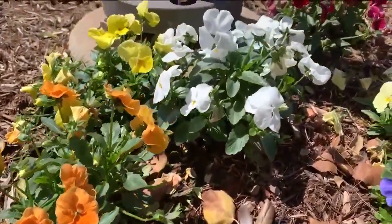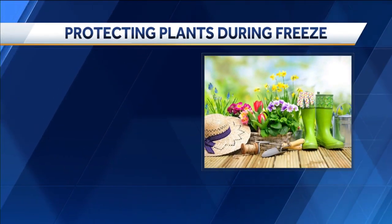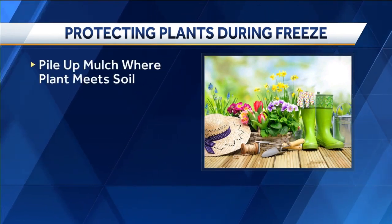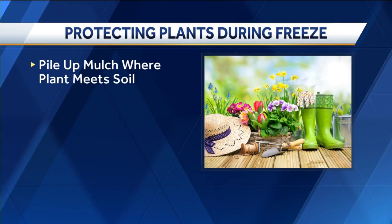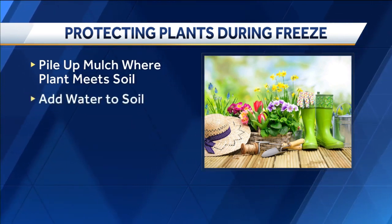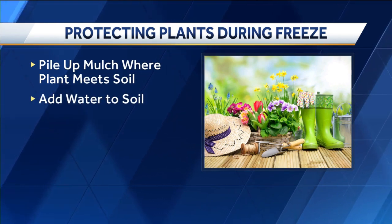Those can very, very easily be killed just by dipping close to freezing temperatures. If your plants are already in the ground, here's what you can do to keep them protected: pile up mulch where the plant meets the soil — this will help insulate the plant and keep the temperature slightly warmer. Add water to the soil, as that added moisture helps them handle the stress of the cold.